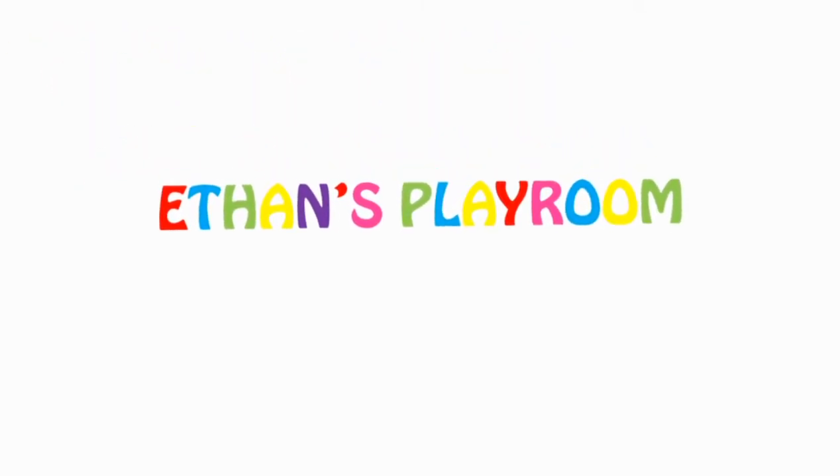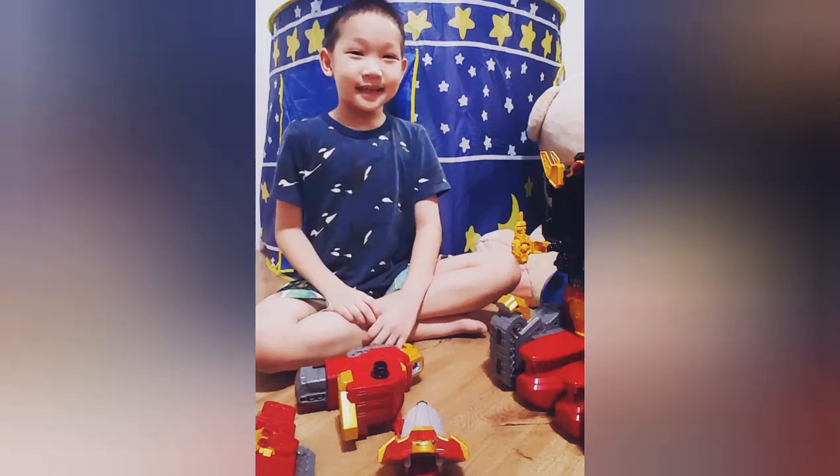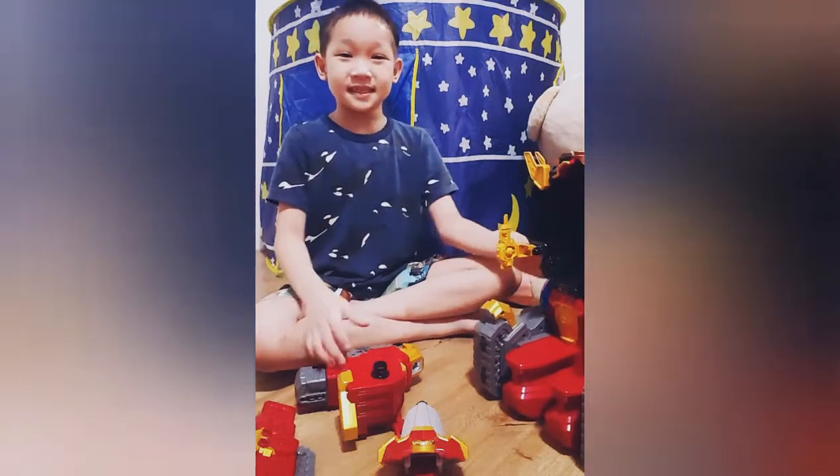Hey! It's Ethan Playroom! Hello! Today I will review the Lion Sword from Injustice.